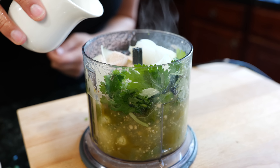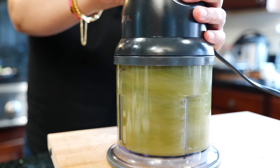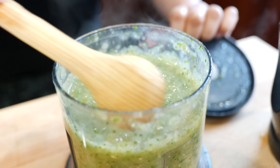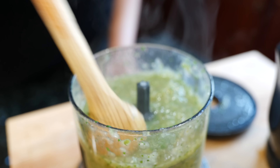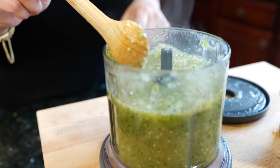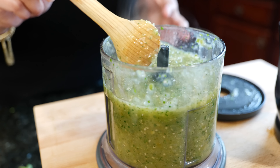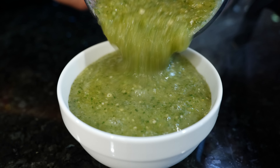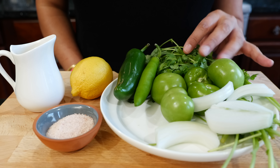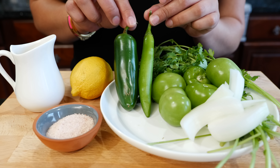I have our tomatillos and our jalapeño and I'm just going to blend so that we have a little bit more room for the remaining ingredients. Add your cilantro, your onions — these are all boiled — except for the cilantro. Keep that fresh. Add your salt and your citrus. Now blend until smooth. And boom, done — we have our salsa. Nice fresh boiled salsa.